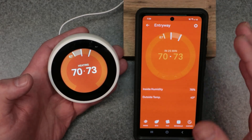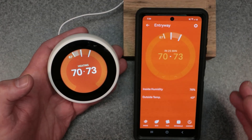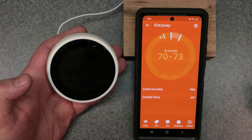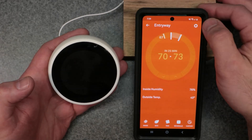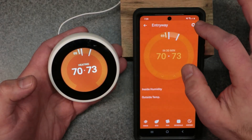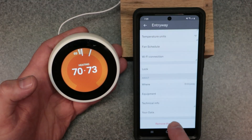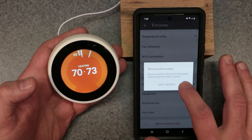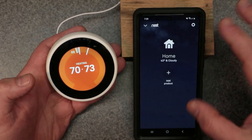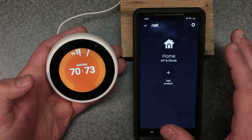Now I'm going to start from scratch and show you what this process is step by step. It only takes about two to three minutes — it really doesn't take that long. So let's go ahead and remove the device. We hit the settings button and remove thermostat at the bottom. I want to show you exactly how this is done in real time. First, you want to download your app — go to the Google Play Store or Apple App Store and download the Nest app.